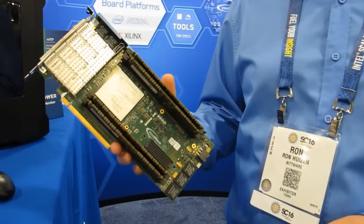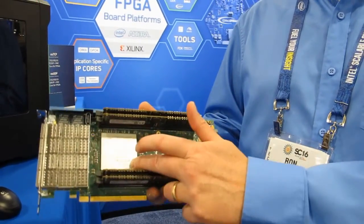Hi, I'm Ron Huesen with Bitware. We do FPGA boards and PCIe form factors, and we're here showing off our Ultrascale Plus 16nm Xilinx board with a VU9P.